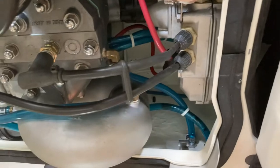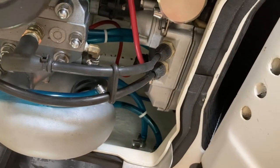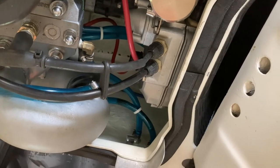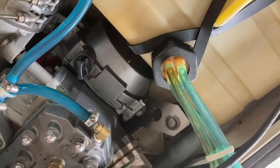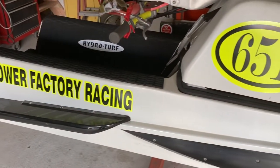The inside of the hull was completely reinforced with several layers of fiberglass, which makes it nice and stiff. Also have an aluminum Ocean Pro bed plate and hydroturf mats.